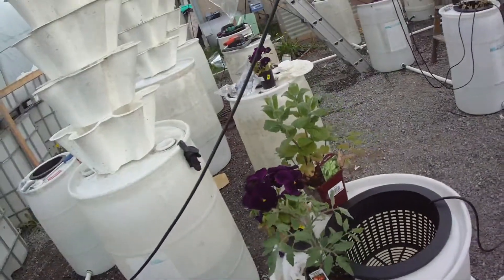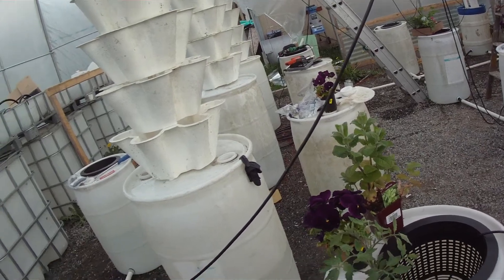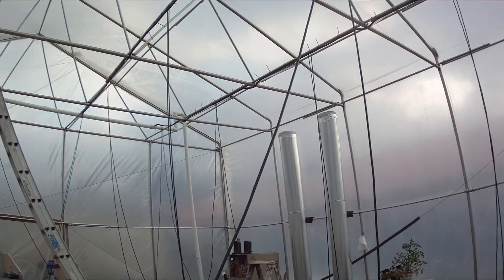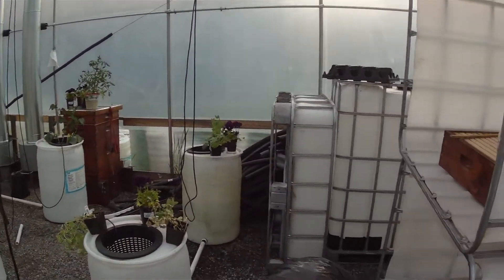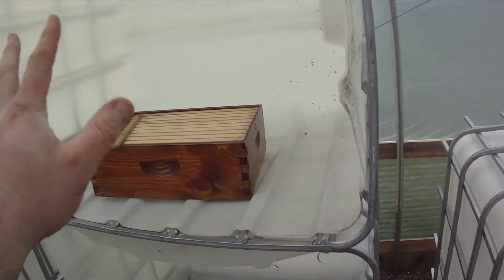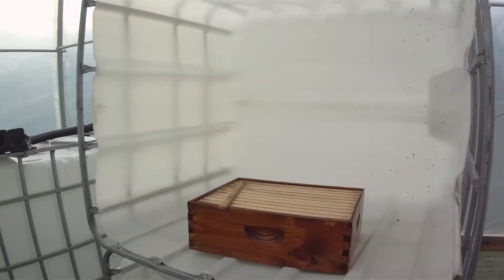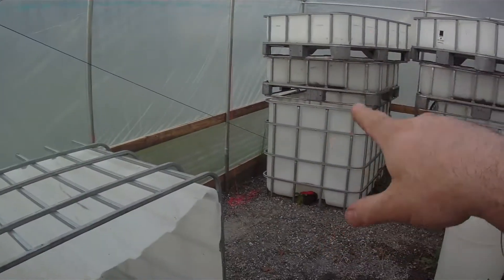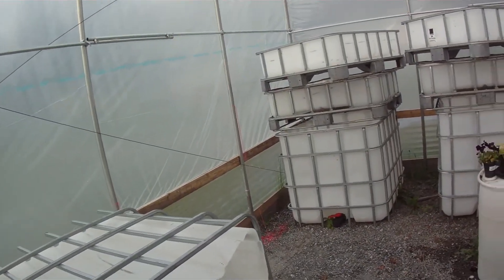I haven't started any seed yet. These cages — I'm putting doors on the front. I'm going to have rabbits in six of these stacked on top, so three rows. And then two down there stacked on top of each other that are going to have a couple of chickens — just for eggs, because I'm not butchering chickens, just rabbits.